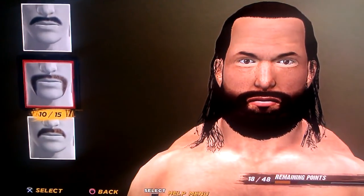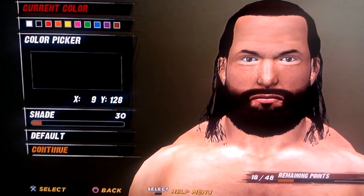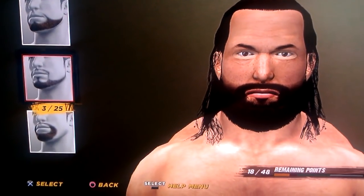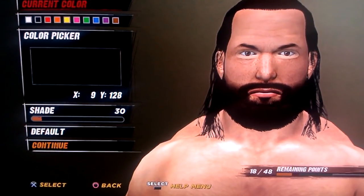And you go to mustache 10. The color for that is 9, 128, and 30. Sideburn is 14, and it's 9, 128, and 30.